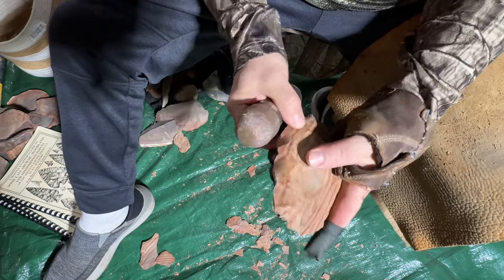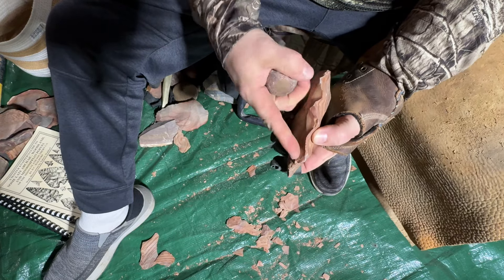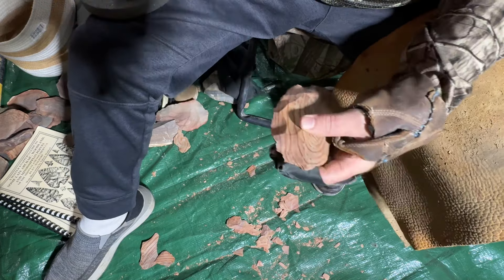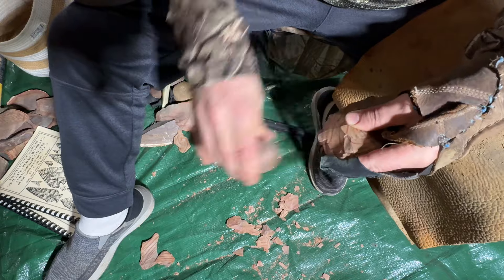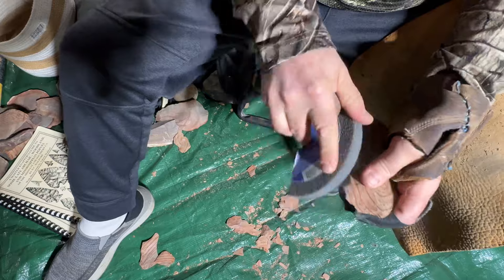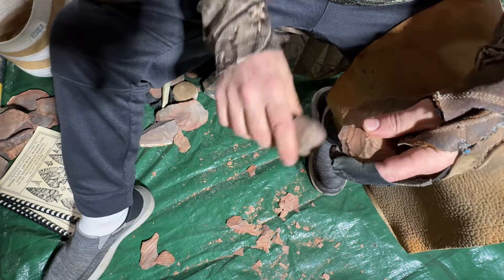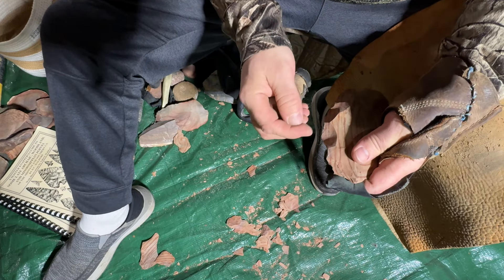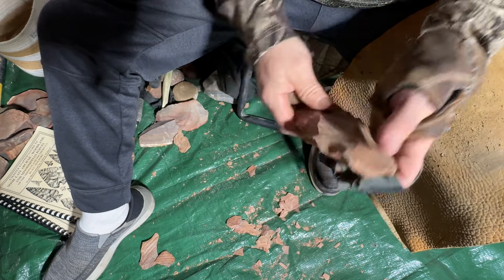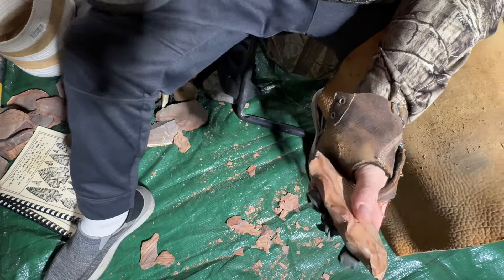I'm trying to make big thick flakes right now and really thin it down. This edge is kind of curled up a little bit so I need to change that. A lot of times if you're trying to change the angle or clear a spot off, it's better to hit right behind it so that fracture, when it curves, will clear that area and leave a nice flat platform — a striking surface for your next flake.